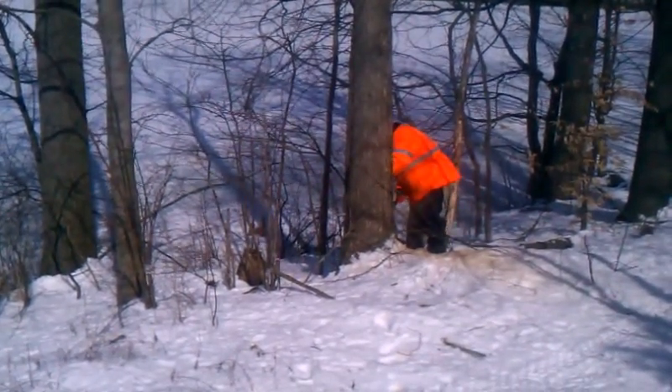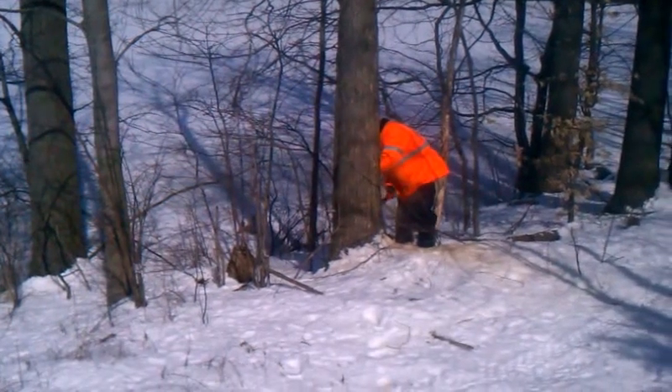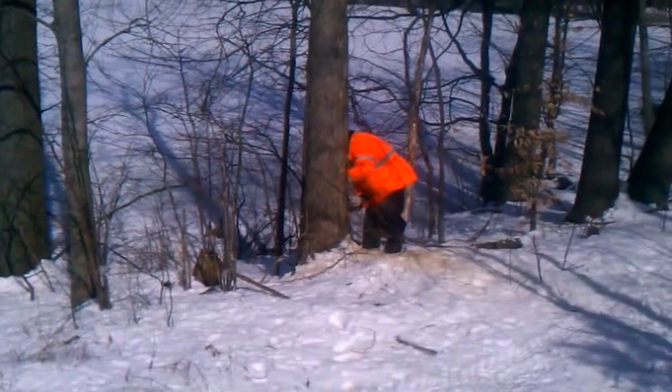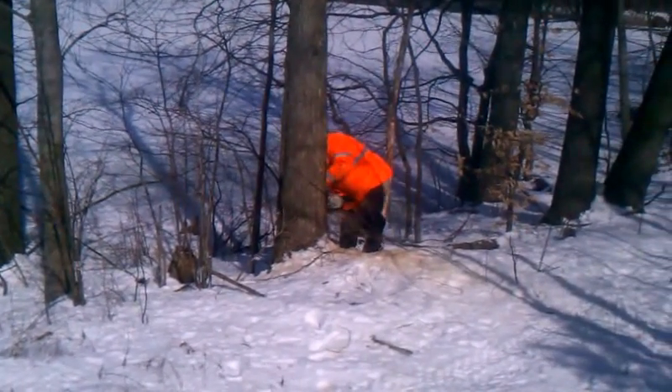Let's hope he doesn't destroy my brand new bar on this saw. I think he's doing pretty good so far, though.